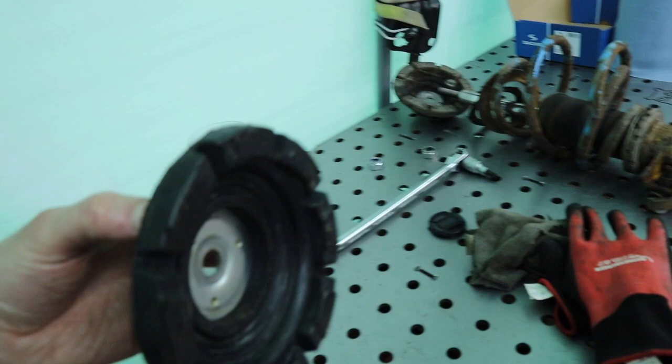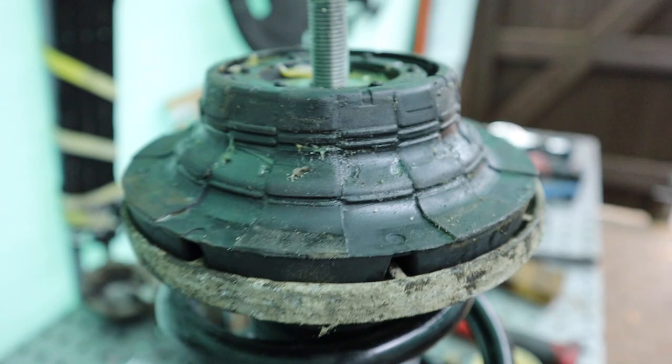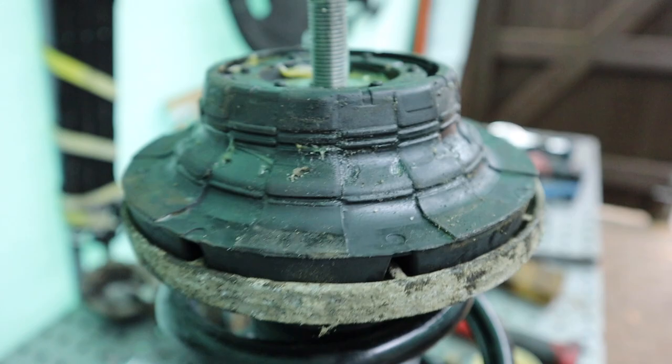Now it makes sense — see these grooves in the rubber top mount? They locate on those grooves there. See, bump there, and it goes like that. And then it's your top nut, which is off that, and then it's back into the van.